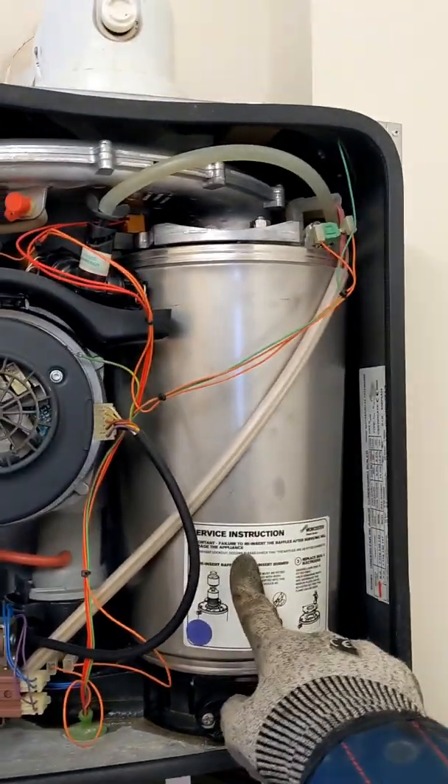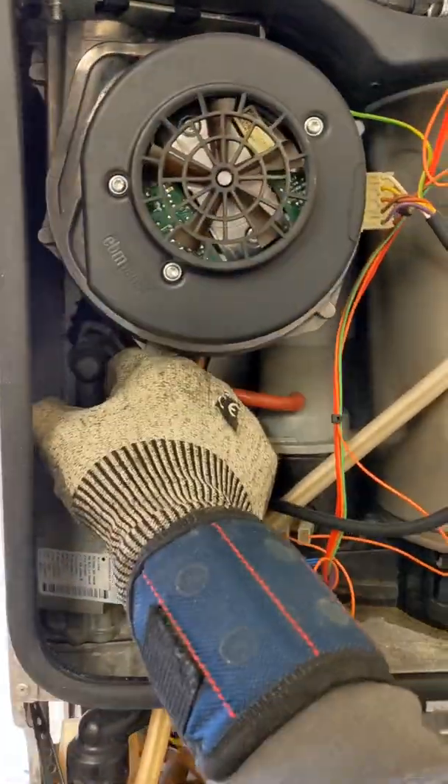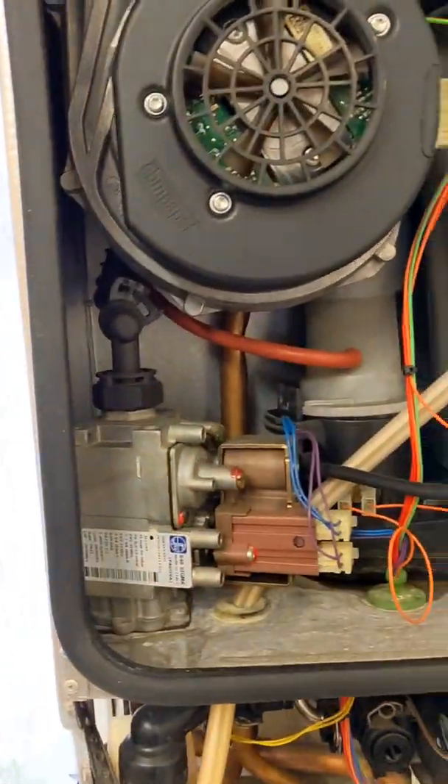I'm going to be changing the heat exchanger on this. First thing we're going to do is obviously drain the boiler out, isolate the gas, and start by undoing the complete fan assembly.